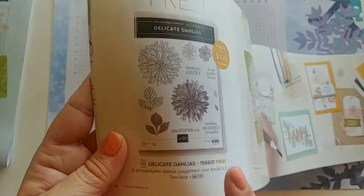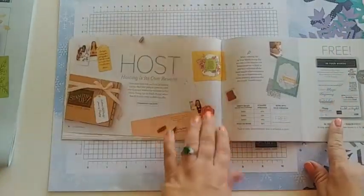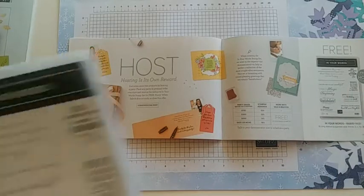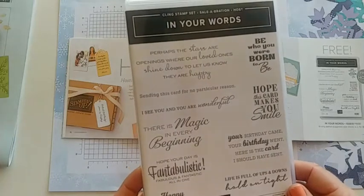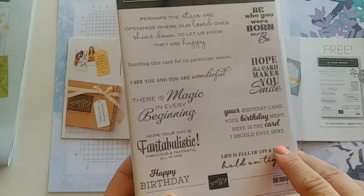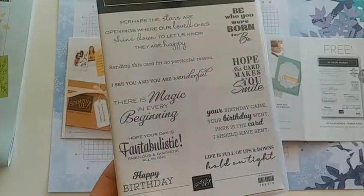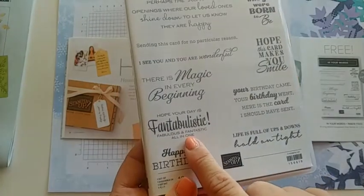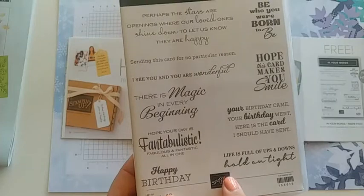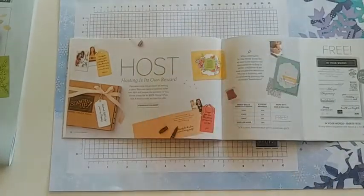For the summer celebration there is also the Delicate Delilah's — a beautiful floral image earned with a $100 order. It's a distinctive type of inking that looks very realistic with beautiful images. Lastly, when you host a party or spend $300 worth, you get this free host stamp set. It has some of the best sayings ever, available only during celebrations for two months. My favorite: 'Your birthday came, your birthday went, here's the card I should have sent.' Another great one: 'Hope your day is fantabolistic.' And 'Sending this card for no particular reason.'